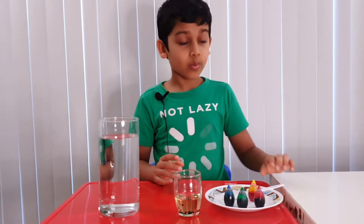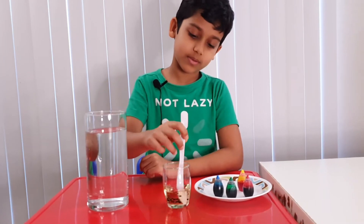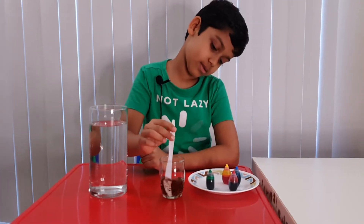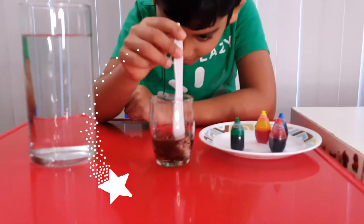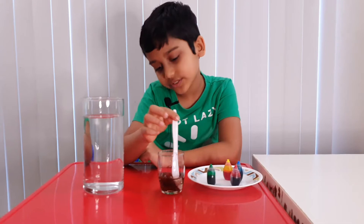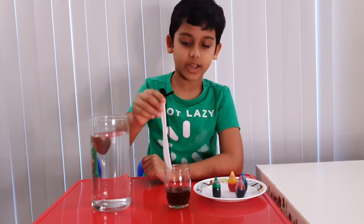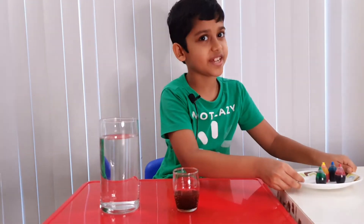Now we're gonna mix it. Oh, look — they're not mixing, they're just forming tiny particles, just like we want. Let's mix it a little bit more. Okay, I think this is good. Let's move this because we don't need it anymore.